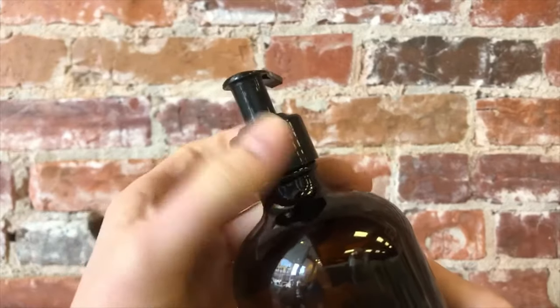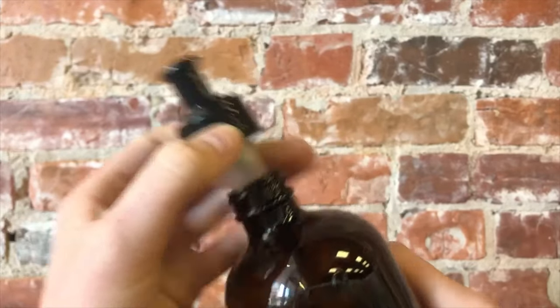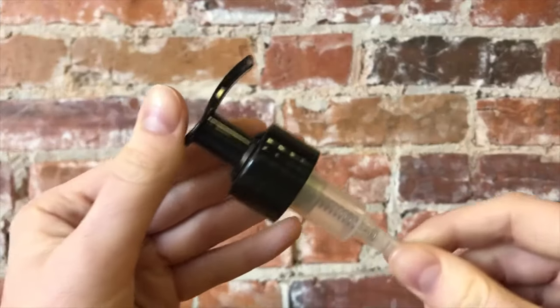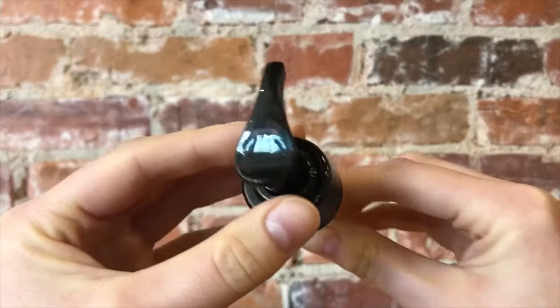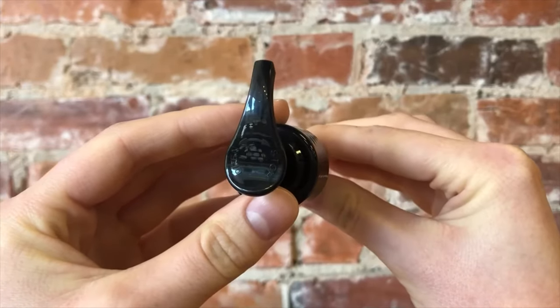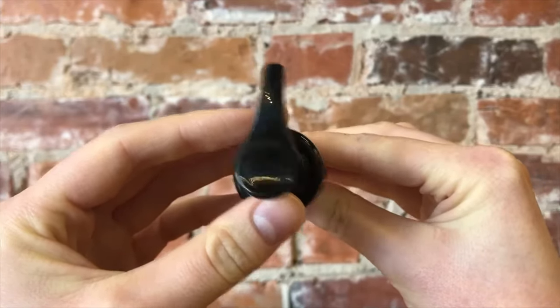Step one is to take the pump out of the bottle and take note of the open arrow and the stop arrow at the top of the pump. By taking the pump out of the bottle, it's going to make your life a whole lot easier when trying to unlock this pump.